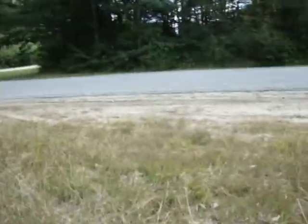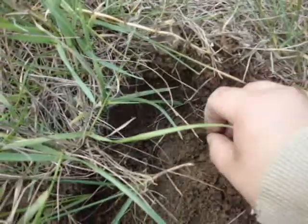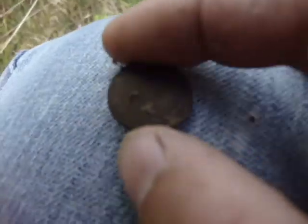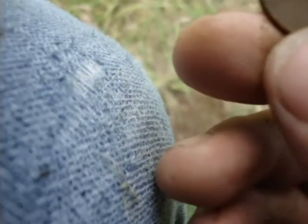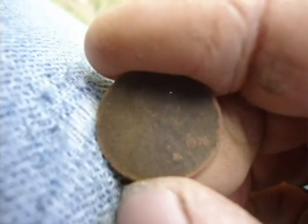Hey guys, I started going into the longer grass here. You can see I worked my way in a little bit. And I got a good coin signal — we've got another memorial, a penny. This one looks like a 1976. Let's see — 76. Alright, keep it up to date.